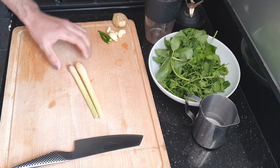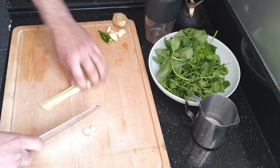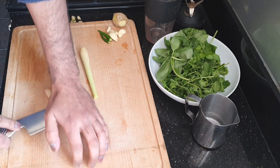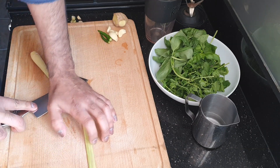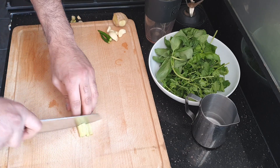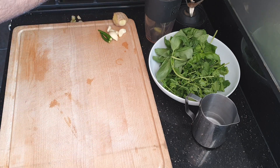I want to show you how to actually prep the lemongrass. I've got two lemongrass here — really good thing to use. What you want to do is just squeeze it to release the flavour. This is what you would do if you were going to use it whole in the curry, which you can do. Just roughly chop it up and you can actually smell the lemon coming out. So that's two lemongrass in there.